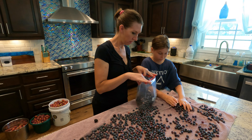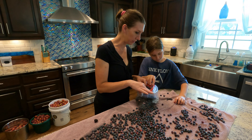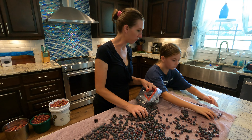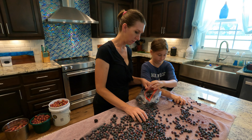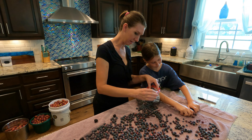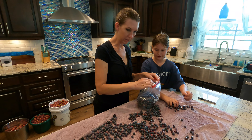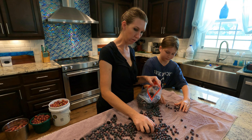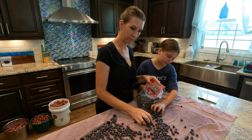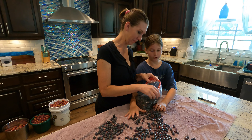The girls and boys use these for smoothies a lot. Elizabeth will make blueberry muffins, blueberry pancakes, but by and large these get used for smoothies more than anything else. Elizabeth does make a mean blueberry pie as well. This was about a gallon of blueberries, maybe just over. Y'all did pretty good today about not eating everything we picked.